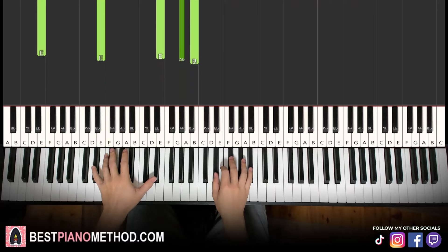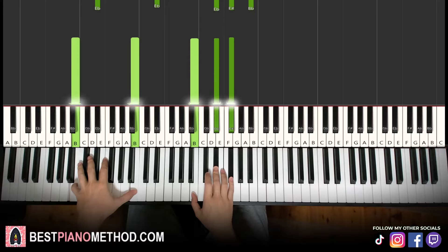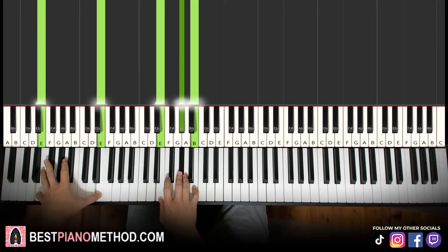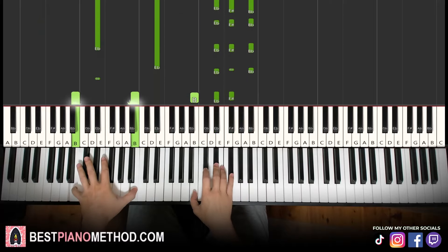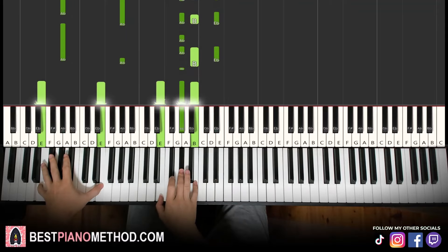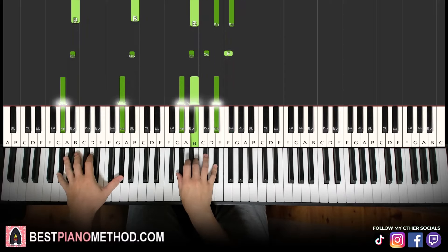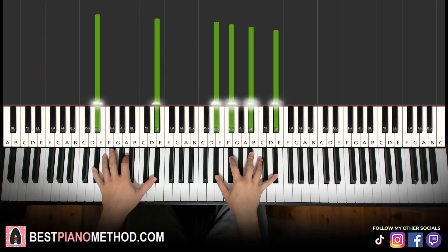For the verse, you can actually just kind of skip the passing note — you can do that. So just kind of go down, skip every second chord like that. And then for the chorus, include the other ones. There you go.